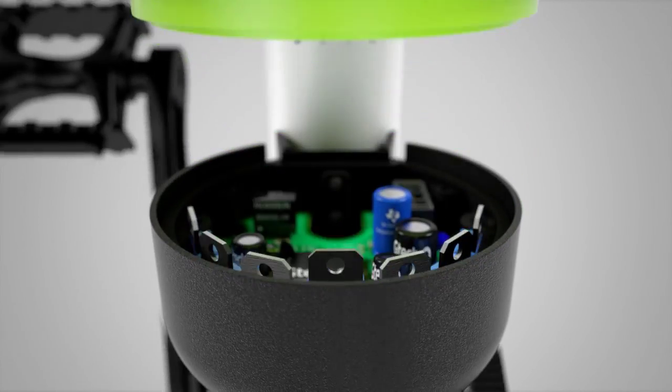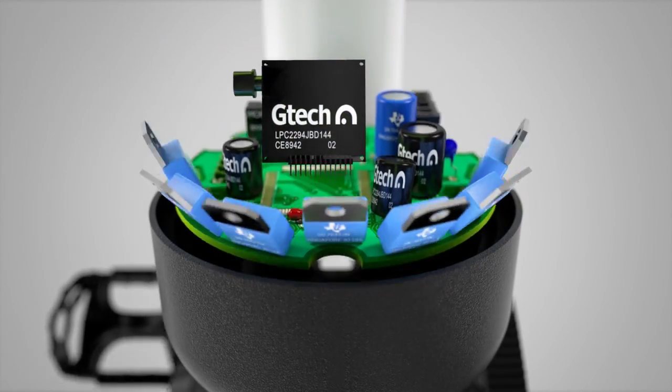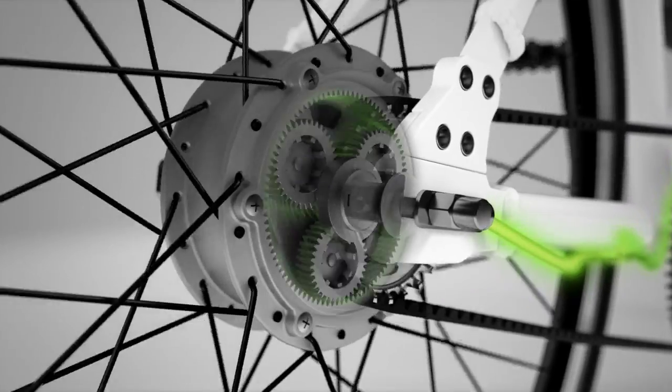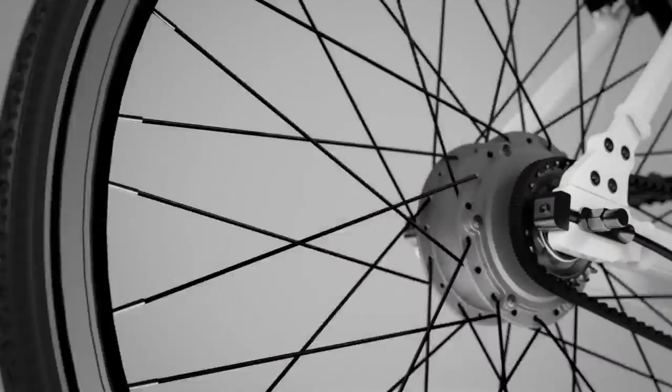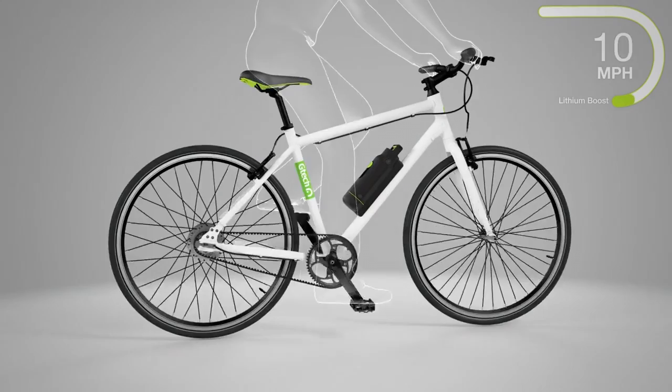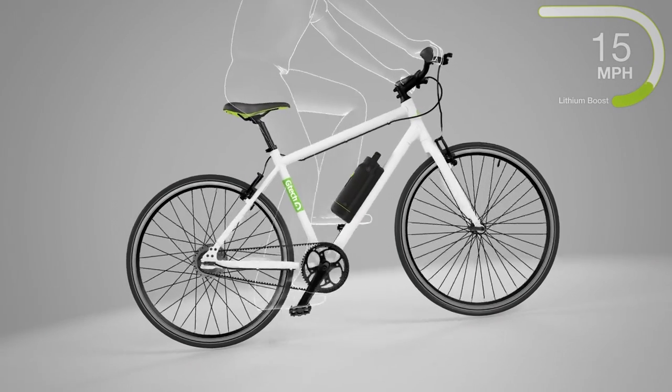The built-in computer analyses the effort you're putting in, powering the motor in the rear wheel to give you a boost. You pull away smoothly, cruise comfortably, and it makes hills easy.